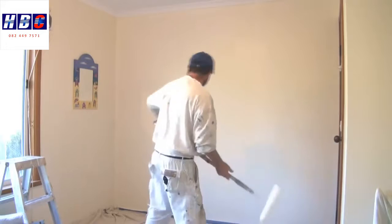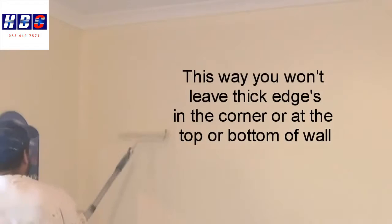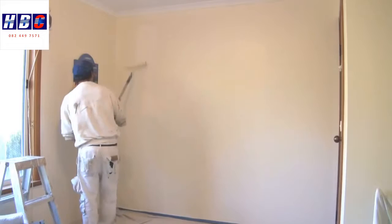Now we'll start our rolling. When you're rolling a wall, make sure you've got plenty of paint on your roller. Always start approximately half a roller width away from the corner. Roll down — definitely not to the bottom — and then roll back up, and once again, don't roll all the way to the top.